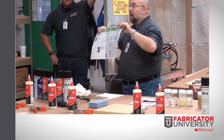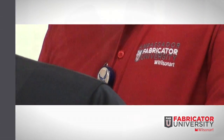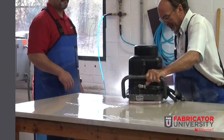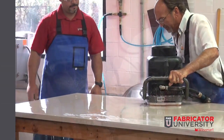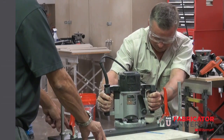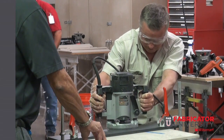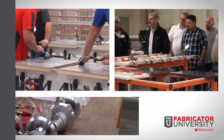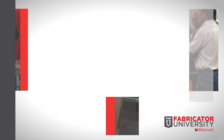Our fabricator training instructor group retains a total of over 200 years of experience with WilsonArt laminate, WilsonArt adhesives, WilsonArt quartz, WilsonArt solid surface, WilsonArt compact, WilsonArt recover, and WilsonArt decorative edges. Contact your WilsonArt distributor or Metro location for more information.